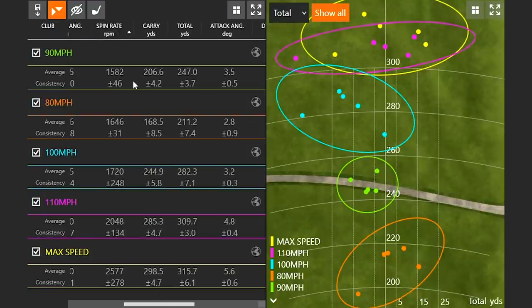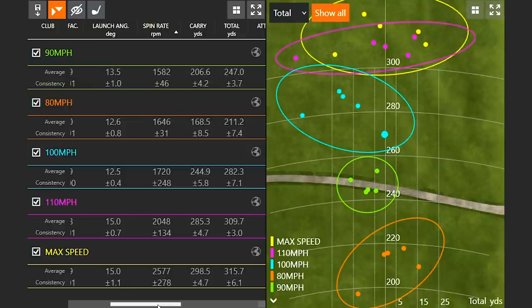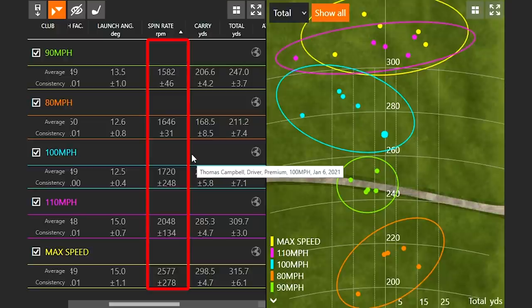Let's see if we see the same trend with spin rate. The spin rate with my 80, 90, and 100 mile an hour swings was definitely on the low side — I definitely needed a little more loft to get the ball up in the air to maximize distance. With my 80 and 90 mile an hour swings, spin rate was hovering around 1600 RPMs, very consistently low. Starting to see spin rate go up at 100 miles an hour, then getting more into the optimal spin rate I like to see — 2050 at 110 miles an hour. Then we started seeing that spin rate get a little too high, at 2600 with my max speed. If I want to hit the ball further, I could get that spin rate down and generate a few more yards of roll.